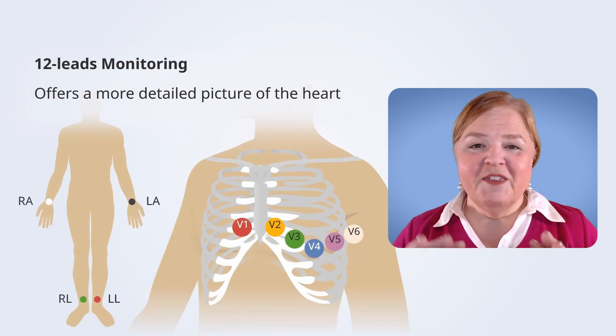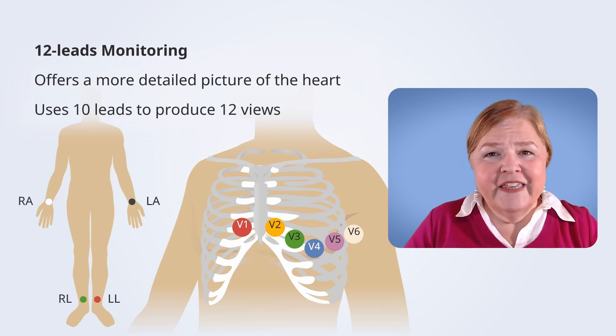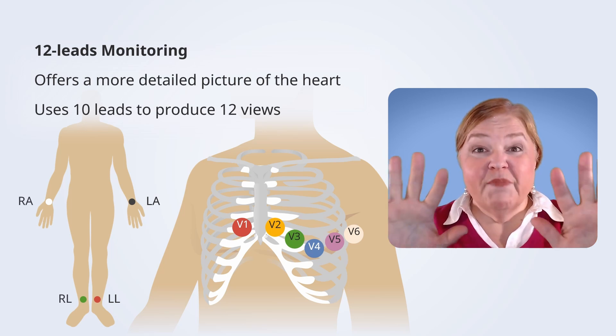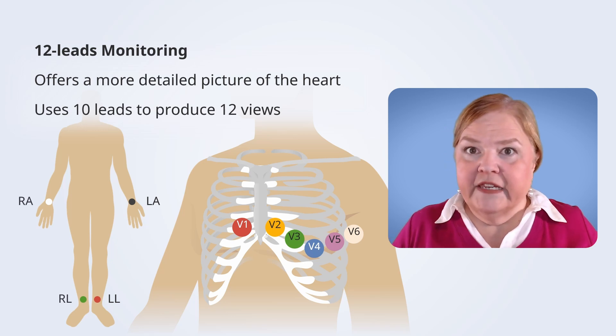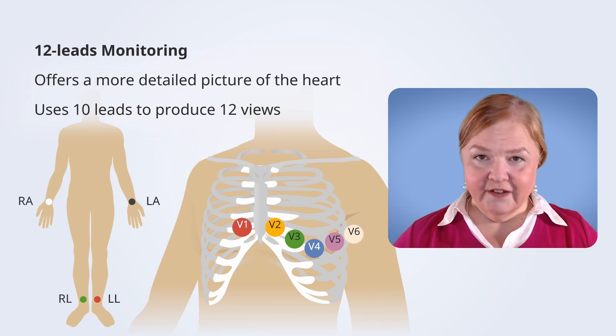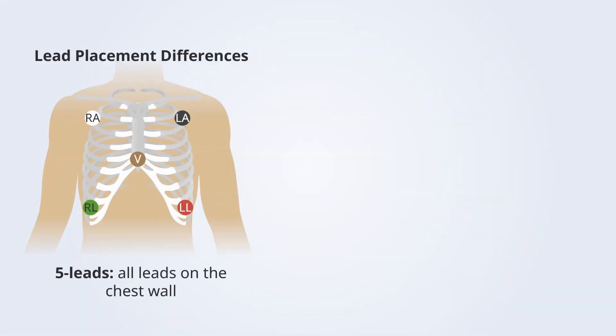Now let's talk about the 12-lead. In a five-lead we see different angles of how electrical current moves through the heart — from the SA node to the AV node all the way down. A 12-lead gives us an even better picture. Here's the part that might be confusing: when you put on a 12-lead, you only put on 10 leads. But from those 10 leads we get 12 different views. Don't think you have a broken kit — 10 snaps and electrodes give us 12 different views of the heart.